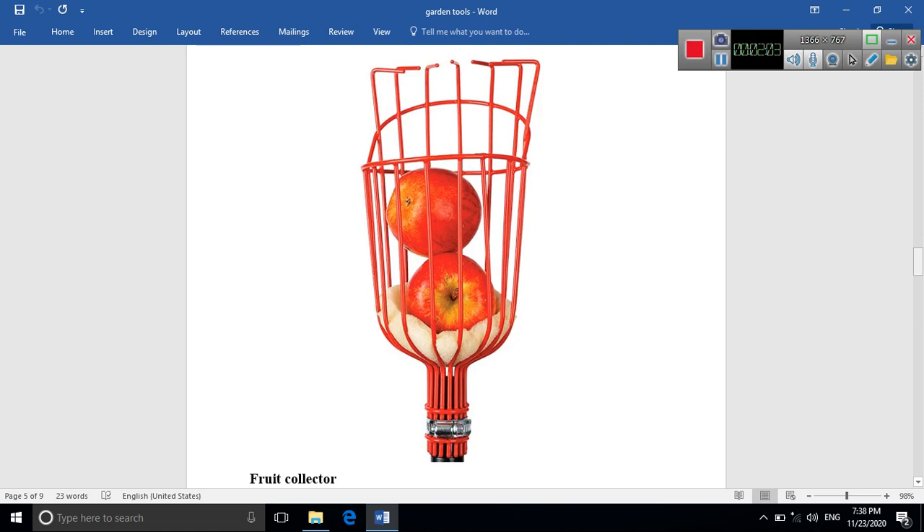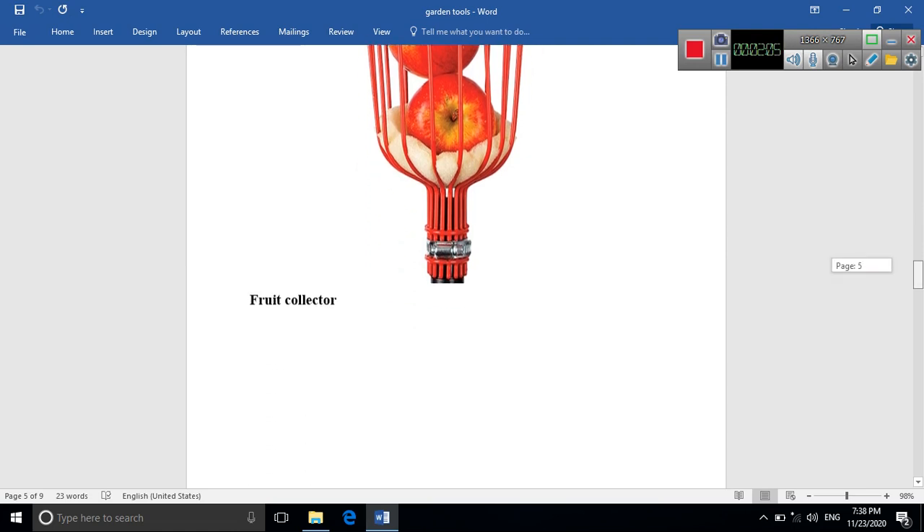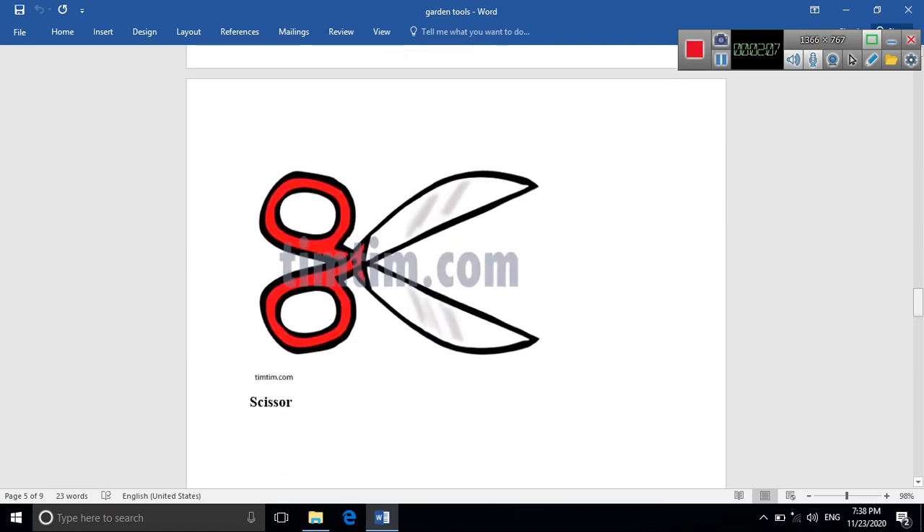The scissor is used for cutting dry branches. What do we mean by dry branches? They are branches that have turned yellow on the tree and are no longer healthy for the tree. So the scissor is used for cutting dry branches and tall grass.